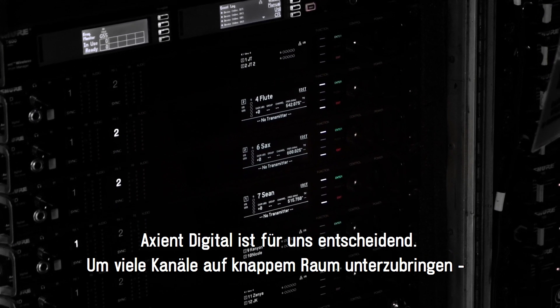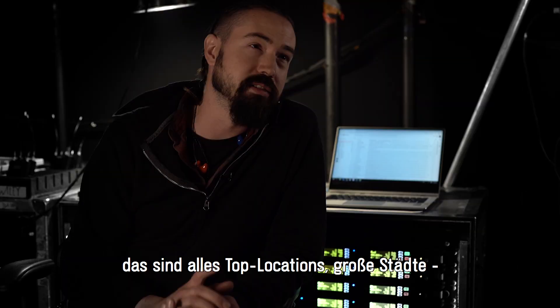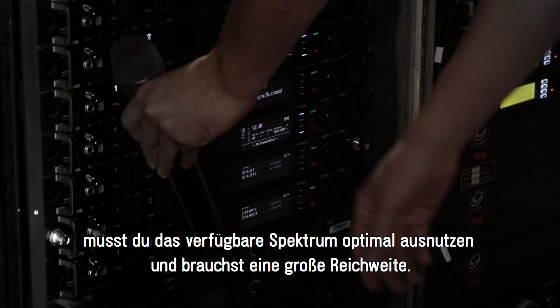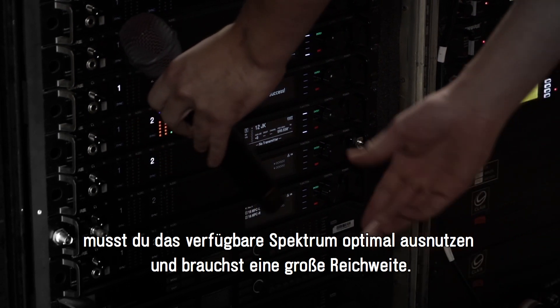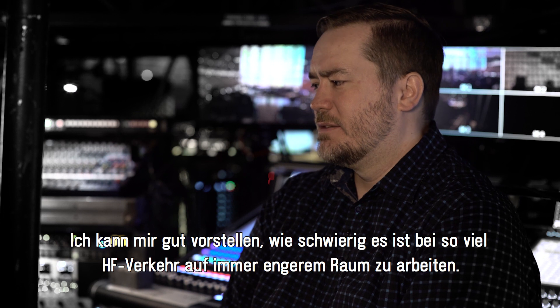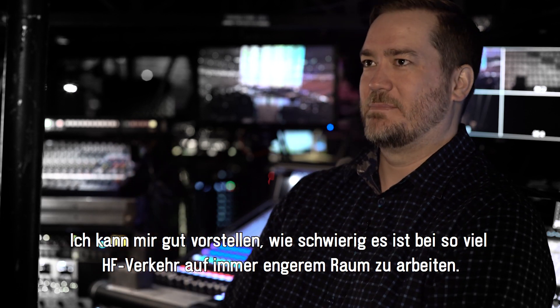Axiant Digital is really key when you have this many channels in tight spaces. All these markets are A markets — big cities. To really take advantage of all the space you can, you've got to have a wide range, as far as RF performance and the RF superhighway of less and less space now.